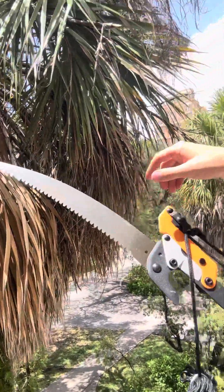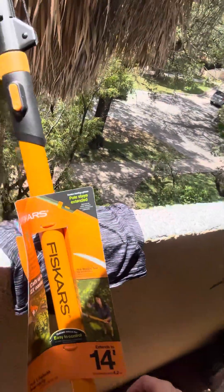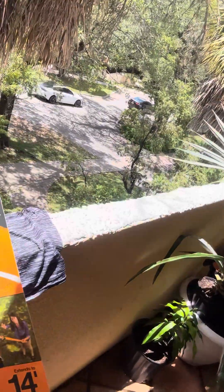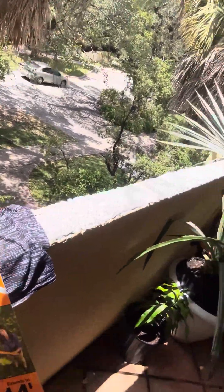This is Tropic Angel signing out. I'm going to highly recommend this guy, even though it's the first time I ever used it. It's probably in great condition — this is a Fisker 14-foot, full lifetime warranty. It has to be great. Power, lever, extendable, pull, and pruner saw.